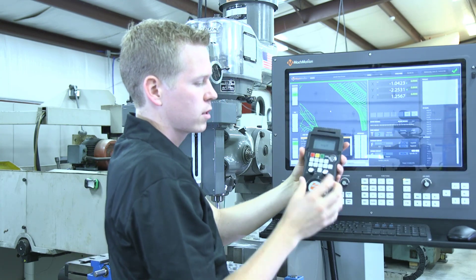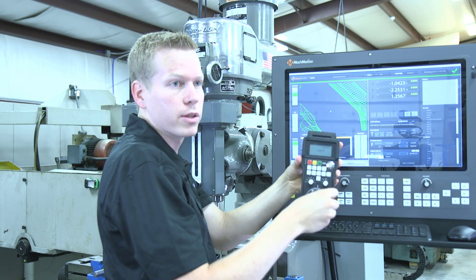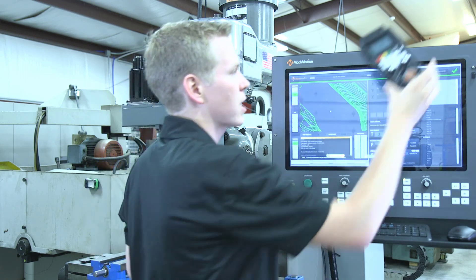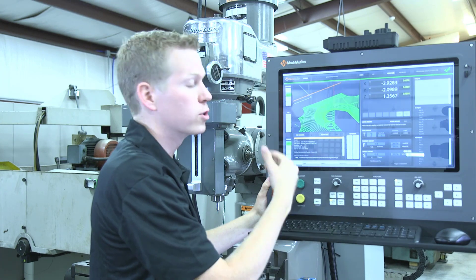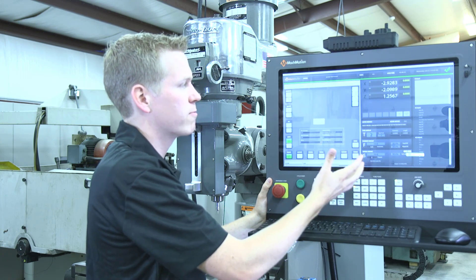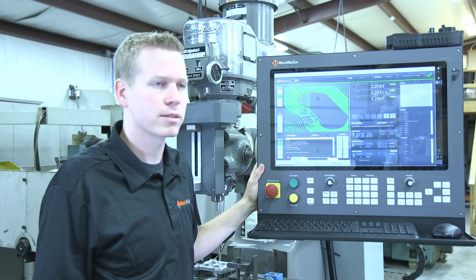Wireless pendant option — this makes it very easy on larger machines to be able to jog your system while out on the gantry of a big plasma system to set up your tool offsets and those kinds of features. A wireless keyboard and mouse are always available here, very easy to type on. A user-friendly interface with very big buttons on all of our interface to make it very touch friendly — a full-featured CNC system made as simple and easy to use as possible.